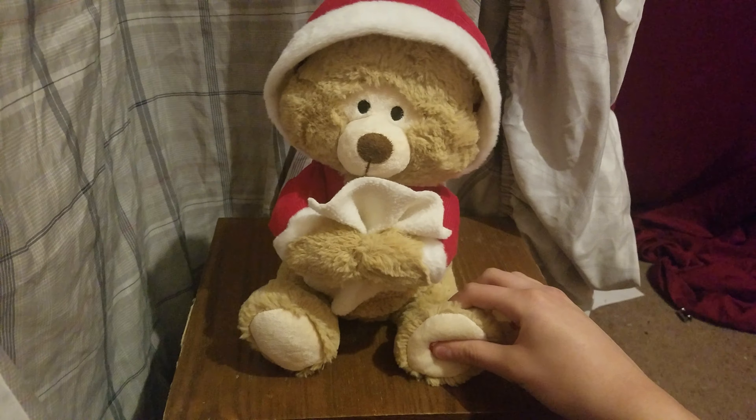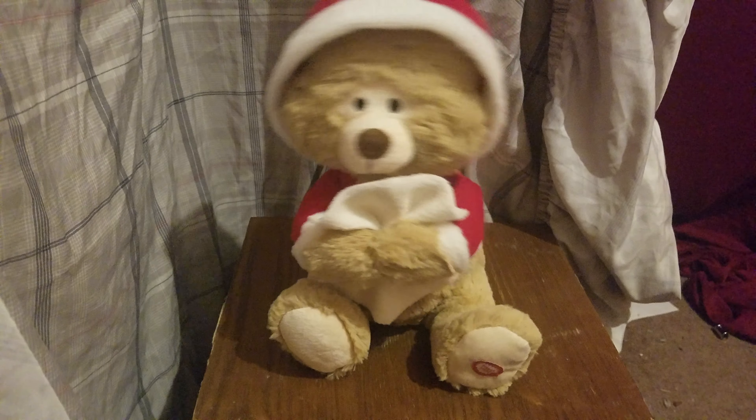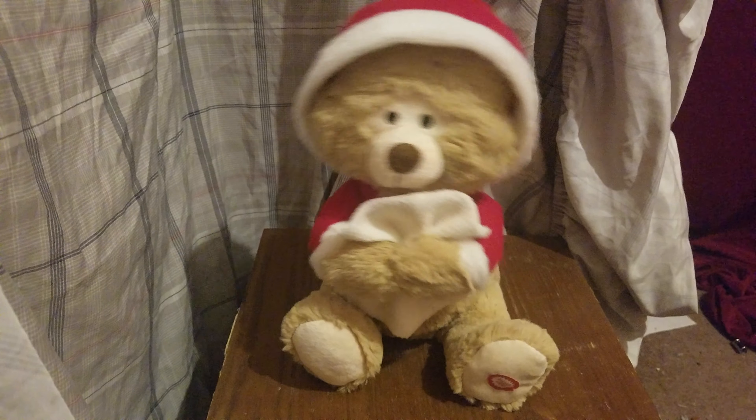There's also another version of this but it has white fur and a white coat. I like this one's design better because the coat looks more Christmassy. And yes, the hood does go down and he does have ears.